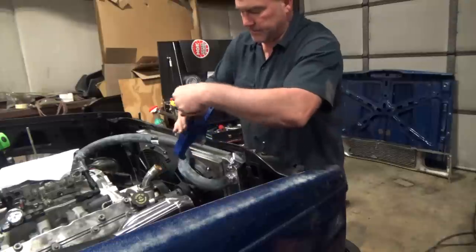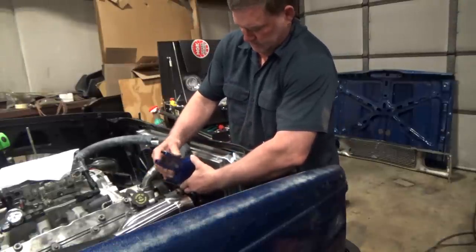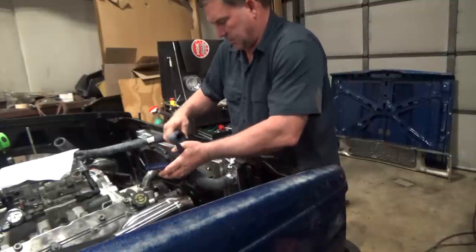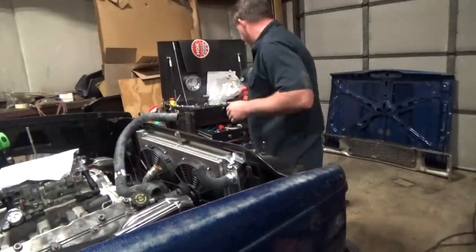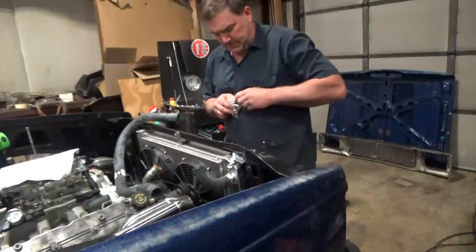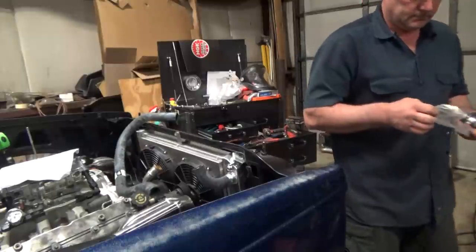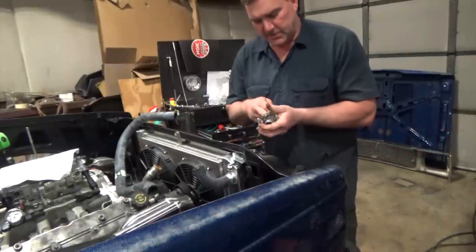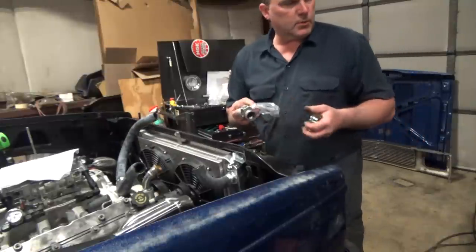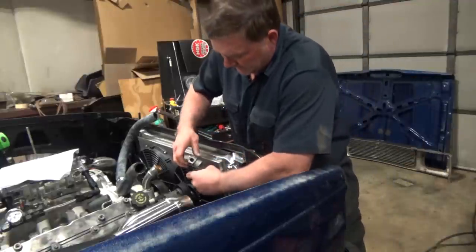Yes, these are PVC cutters from the hardware store, but they work really well for cutting hoses — neat little trick. Let's see if this will give me my extra angle. This is actually for a sensor or a bleed port — it works really well, and this one's actually angled so it gives you a little extra bend.